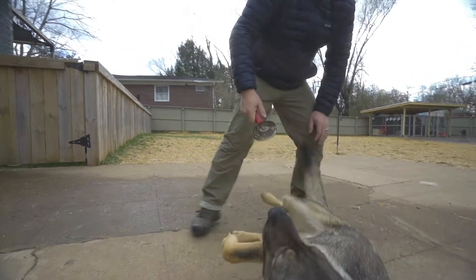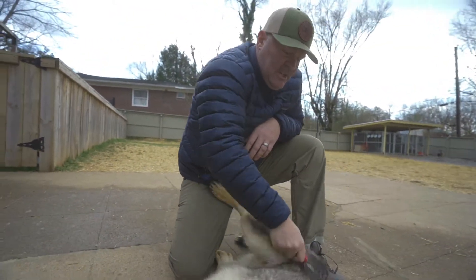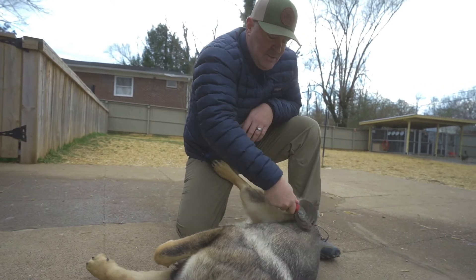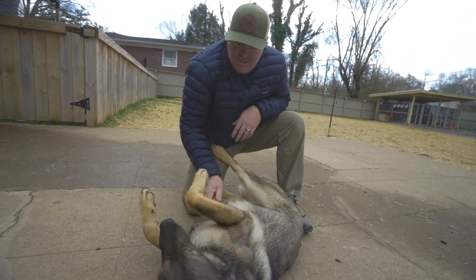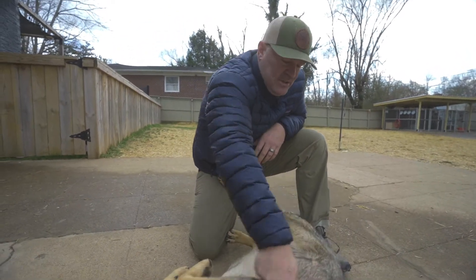Malinois hair versus German Shepherd hair — German Shepherd hair I found is a little more coarse, a little bit thicker than Malinois hair. They just really enjoy this.